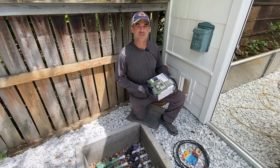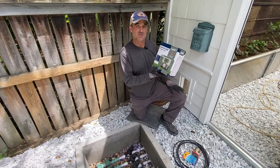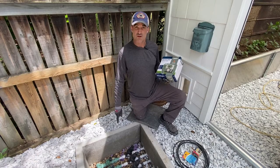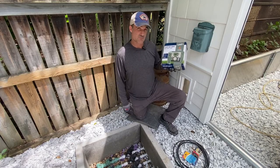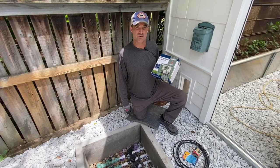Welcome to You Can Do It. I'm your host, Chris, and in this video I'm going to be installing an Orbit 4 Station sprinkler timer, irrigation timer. It's going to operate these four valves down here. We're going to wire it up, install it, and show you how to program it. So stay tuned — we'll show you how you can do it.